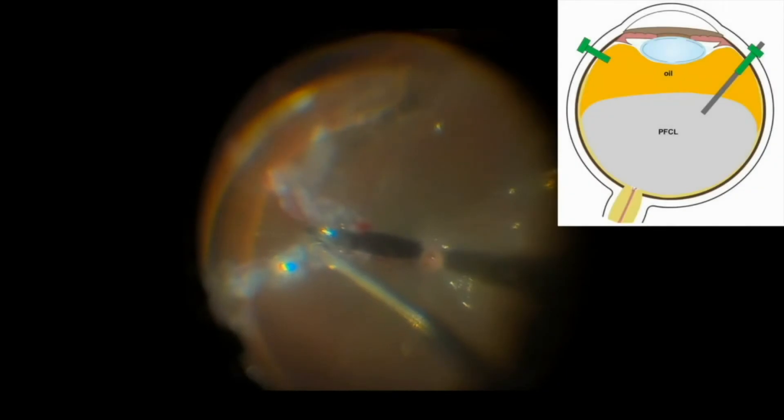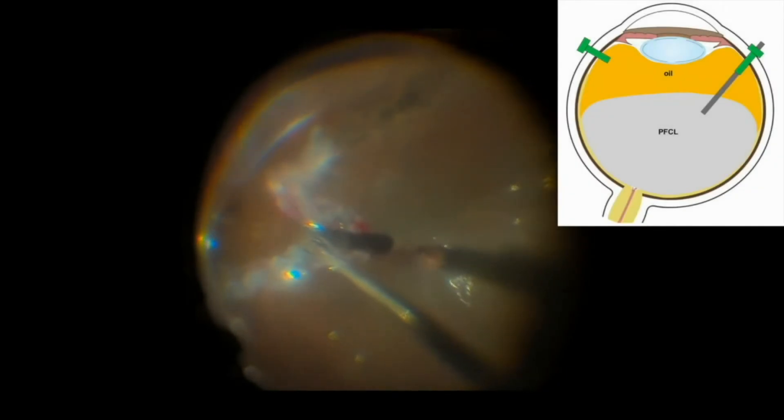After removing the BSS layer, PFCL is aspirated as the silicone oil is injected in the eye, as shown here, mainly at the edge of the retinal tear.